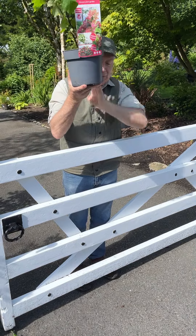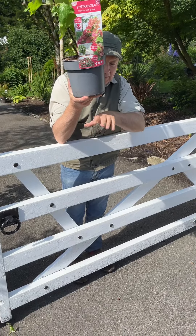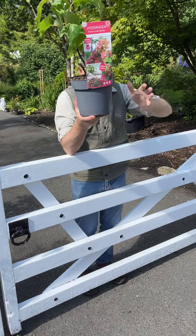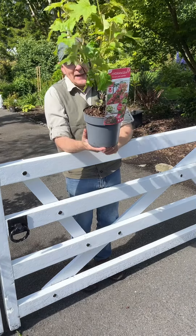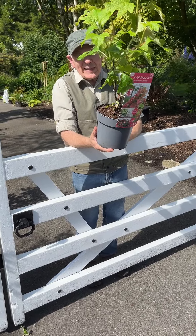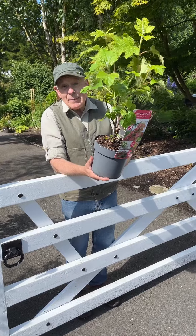Dig a hole twice the depth of the pot. Put some Super Tribe planting fertilizer at the bottom, then some Swell Well compost and soil on top of the Super Tribe, and back-fill with compost and soil. Feed regularly with Flower Max to make sure they flower well and develop lovely foliage colors. Hydrangea Ruby Slippers can be planted from now.